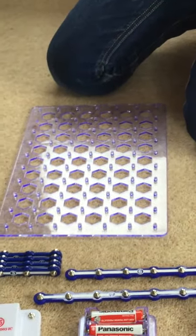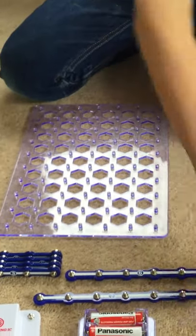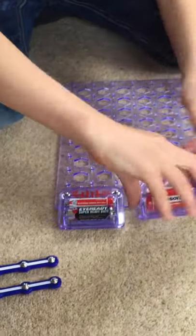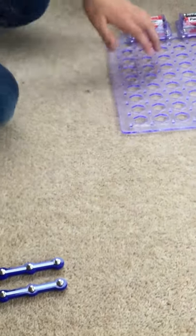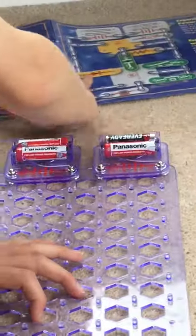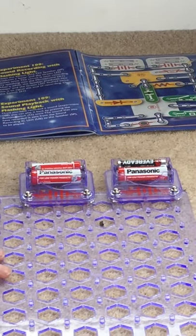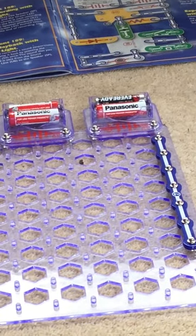Okay, you ready to build this? I have tried to memorize this but it's just too hard. First, you're gonna put your two batteries right next to each other, and then you're going to put your seven right there.